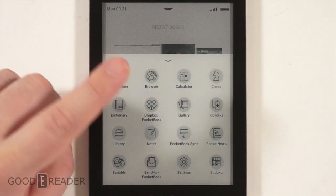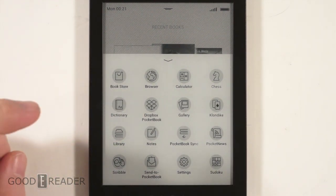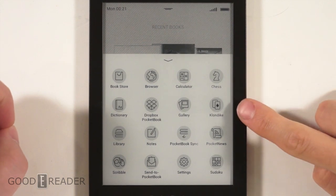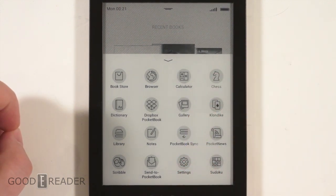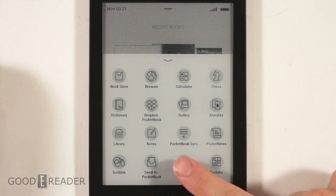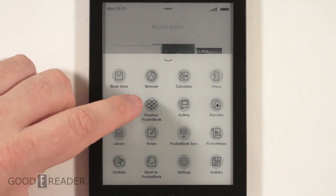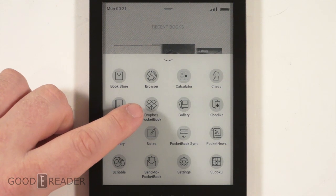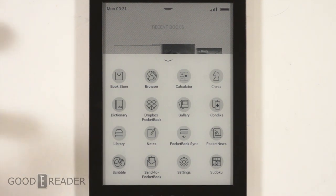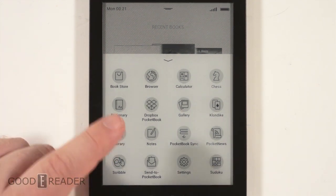If you hit the settings menu, you see there's a bookstore, web browser, calculator, and all the different options. Why would they put Klondike and not solitaire? It has a couple of apps here — chess, Klondike, scribble (which really only the Sony line of e-readers had preloaded), Sudoku, notes, and a lot of cool stuff preloaded. Dropbox for PocketBook is cool because you can actually access your library of e-books stored on it, which is great for people who don't have an SD card but store all their books in Dropbox.